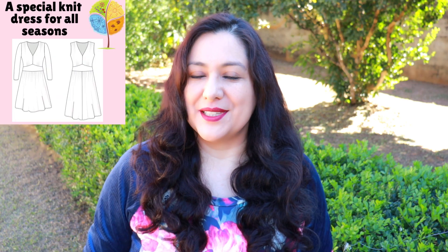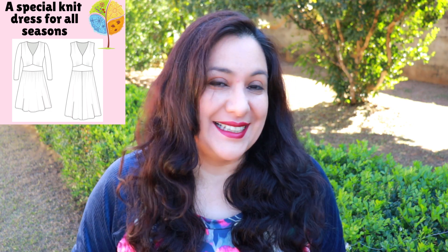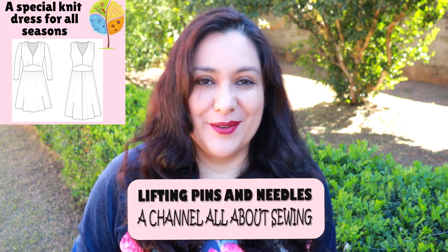Today you see a beautiful knit dress that can be both for summer or winter, just depends on what sleeve you put in there. It's got the most interesting bodice with lots of micro pleats and a V-neckline that doesn't need a V-neckband. Super easy to sew and I'm showing you exactly how to do it neat and nice.